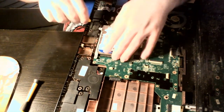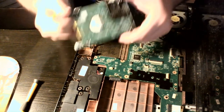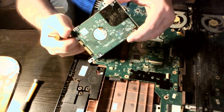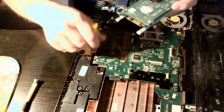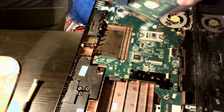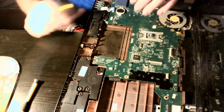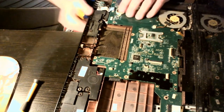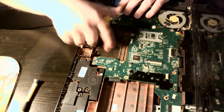And this just slides and lifts up. I'm not sure if you can see the dirt underneath that, but yeah — that's pretty filthy. I might as well take that out, but let's take a few more steps.